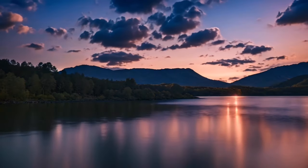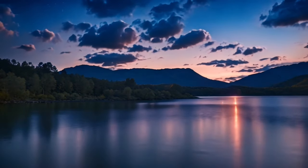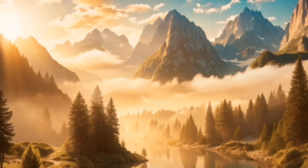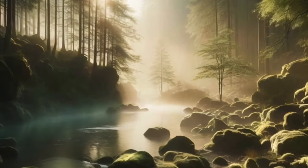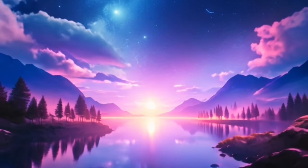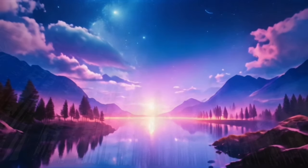Now, picture a serene night sky above you, filled with twinkling stars. Each star represents a calming thought or a positive feeling. As you gaze at the stars, feel their gentle energy washing over you, filling you with a sense of peace and tranquility.